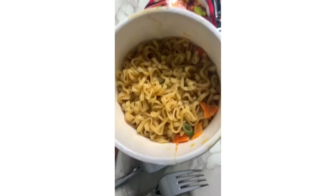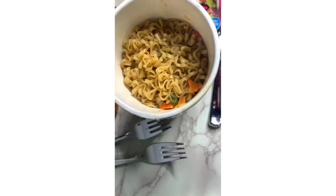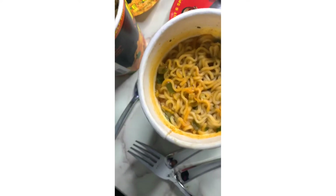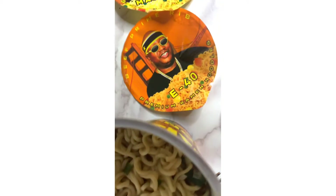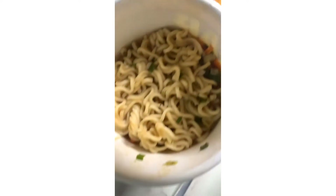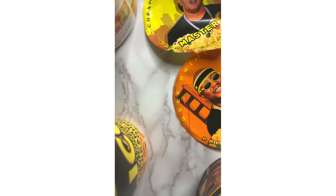All right, this is how the stir fry looks — yummy! Then here we have a Louisiana hot and spicy chicken Bootsie ramen noodles, then we have a beef prime rib by E40 noodles. Let me see how they look. I hope y'all got a good look at them, so I'm moving kind of fast.